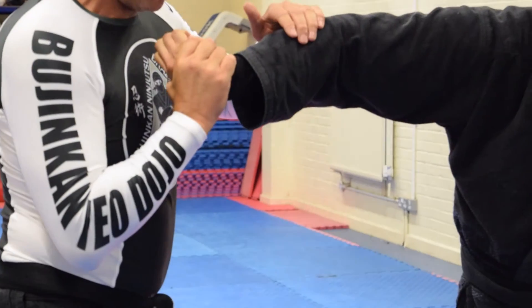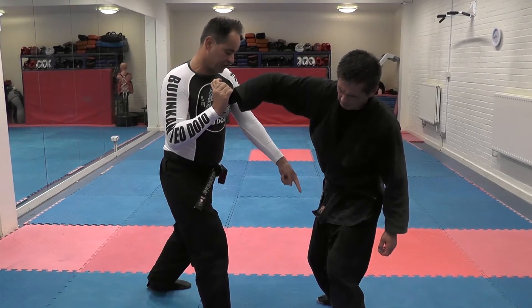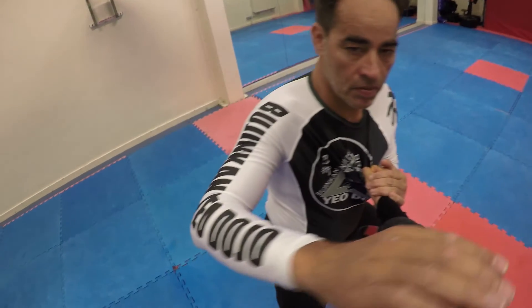I push his palm towards his forearm, and I'm looking for the line perpendicular to the line between his heels. I move around here, push his head down, and force him to roll.